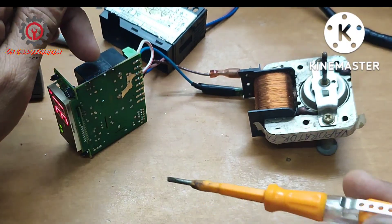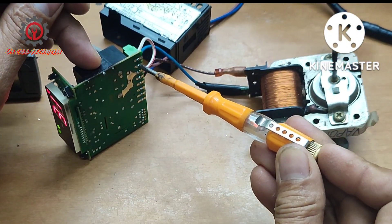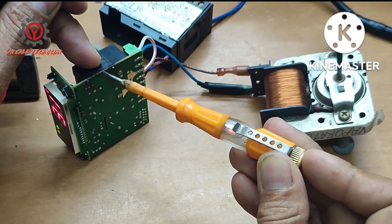Our load is now activated and my test pen lights up.